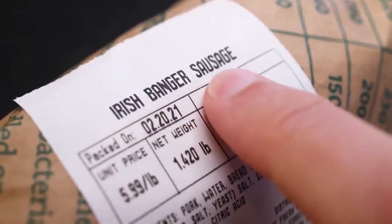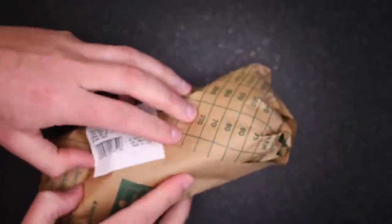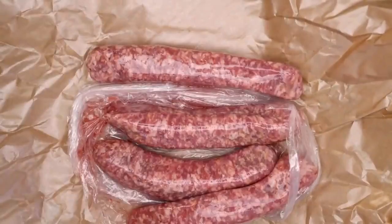Sausage. These are ostensibly Irish bangers. I usually prefer smaller bangers than these. Little bangers cook quicker and get more brown surface area proportionally. I say use absolutely any sausages you like — I do this with spicy Italian sausages all the time.